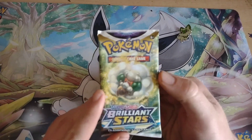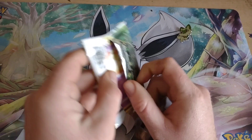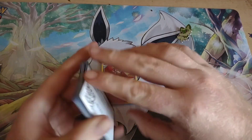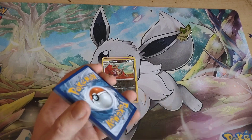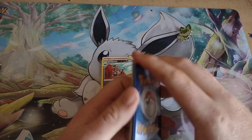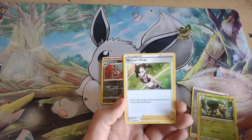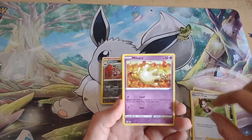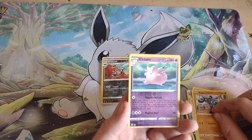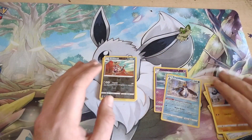Next up is a Brilliant Stars pack — I'm mainly going after the Charizard Ultra Rare, Charizard V-Star, or the Charizard V-Star Rainbow Rare, or just anything cool. We got a Steel Energy, a Berry, a Grotle, a Morpeko, a Purrloin, a Snorunt, Staravia, a Clefairy Reverse Rare, a Clefable, and an Empoleon Holo. Not bad — we pulled a Reverse Rare and a Holo out of it.